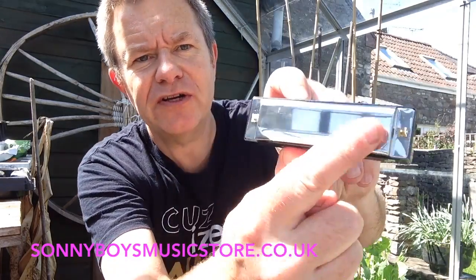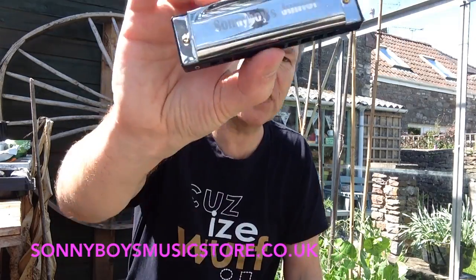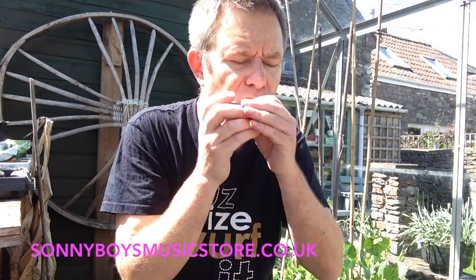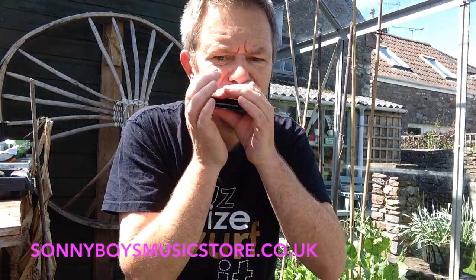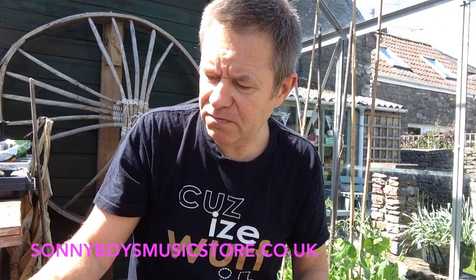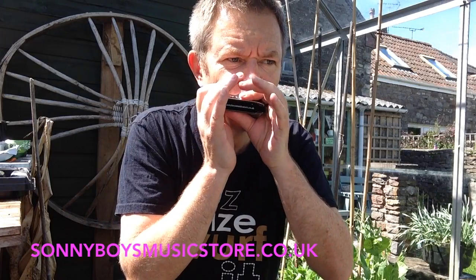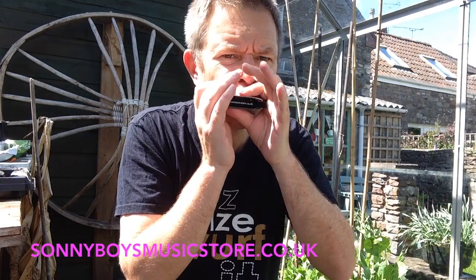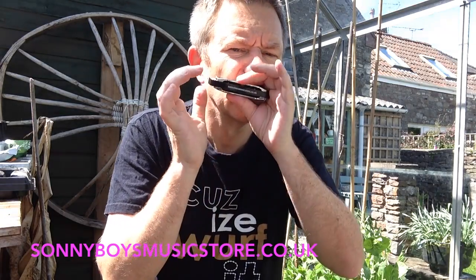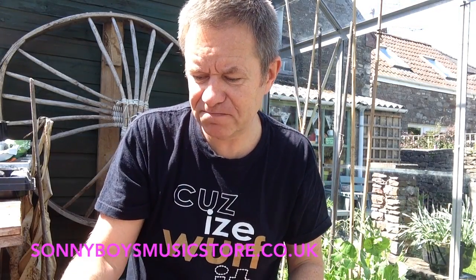The underneath side has nothing on it at all — it's smooth. And the top side just has Sonny Boy's Junior and the numbers. What do you think? Sounds pretty good to me. Let's look at the E. Still feels nice. And there's the F.